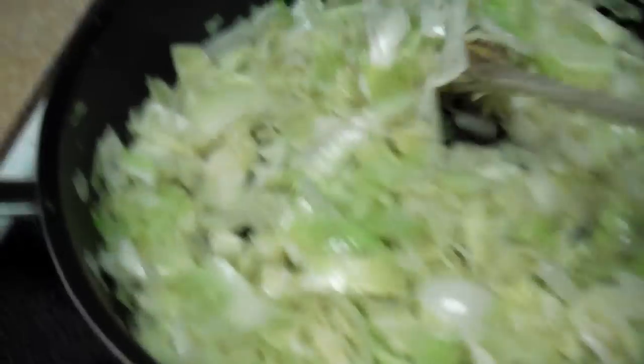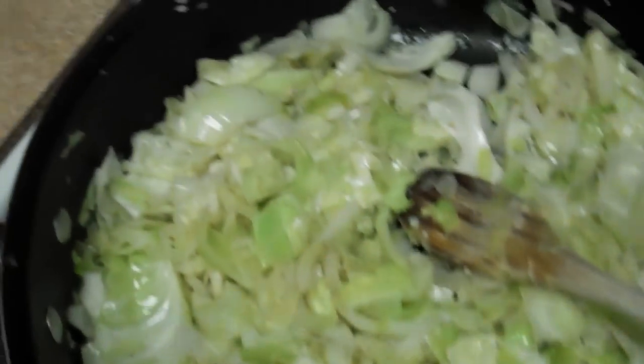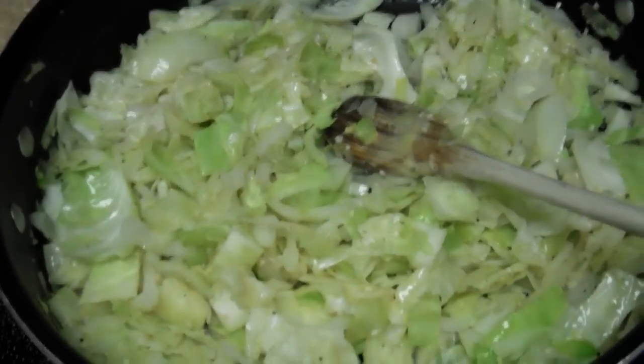I was thinking I'll put some ground sausage in here, like Jimmy Dean's. I've got a half a tube of that — I might do that, I don't know. I've got it. I didn't put any butter but I've got butter here. We'll see how it turns out.